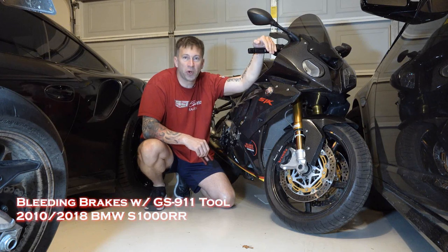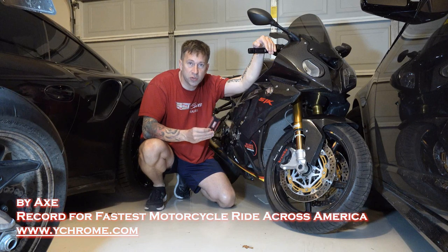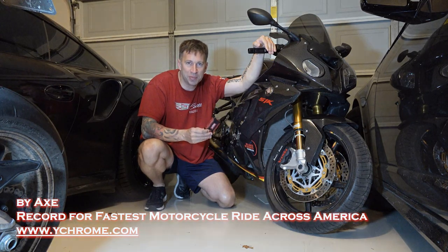This is how to bleed out the brake system for a BMW S1000RR, including use of the GS911 tool to cycle the ABS pumps.